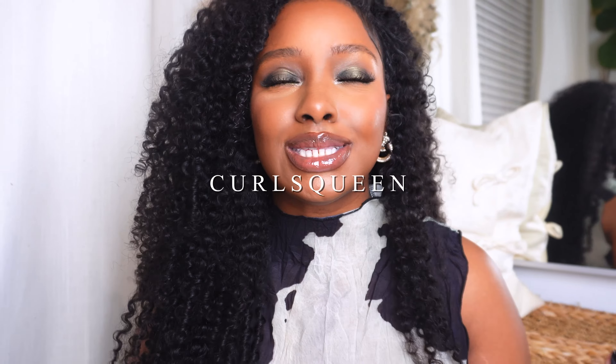Hi, welcome to my YouTube channel. My name is Karen Prince and today we are collaborating with Curls Queen.